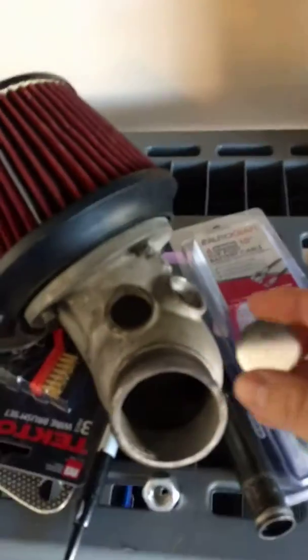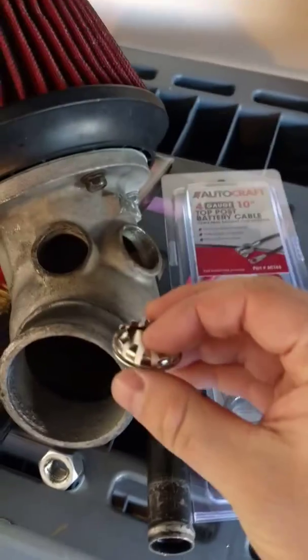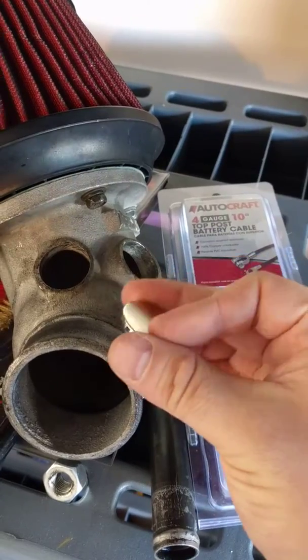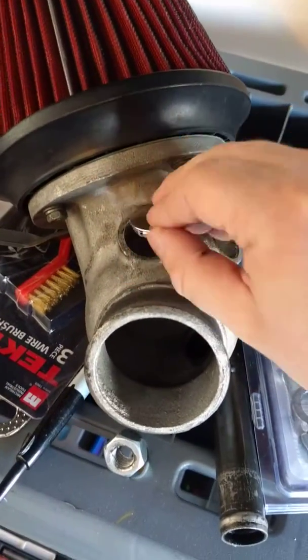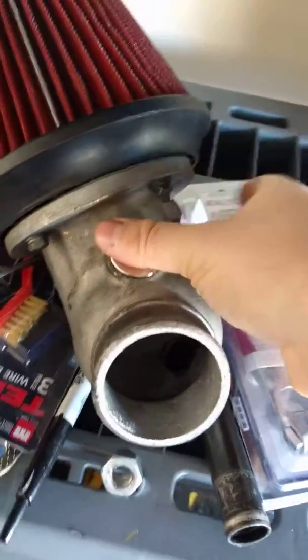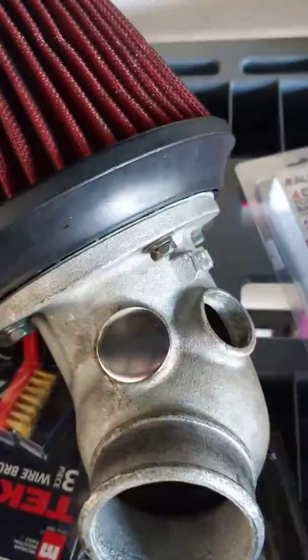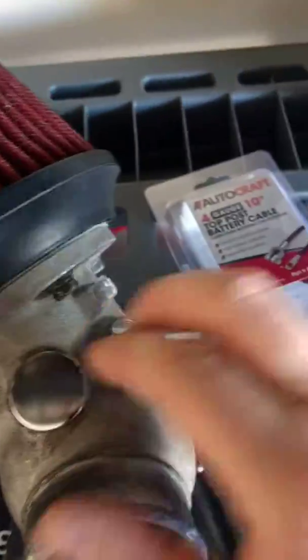It's basically these little caps — they're called metal hole plugs. You'll notice they fit perfectly in those holes, and they're tiny so they don't dig down into the actual intake and block airflow or anything like that. They're zinc coated so they're not going to crack. They're pretty much perfect.